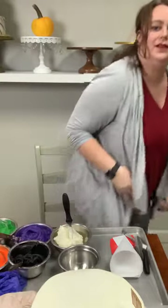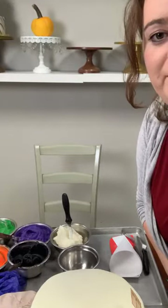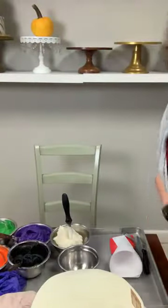Hey everybody, it is Megan Ritz here for another Tutorial Tuesday with Classic Cakes! We're gonna do some Halloween cakes today — so excited. Okay guys, Classic Cakes here for another Tutorial Tuesday. We're gonna do some Halloween cakes, throw me your comments, I see your comments — awesome guys, thank you so much.